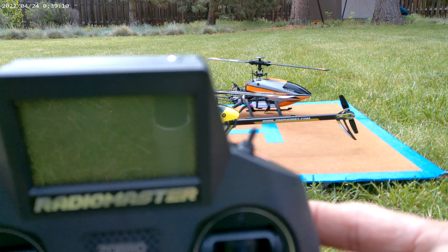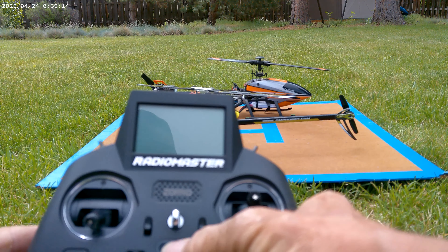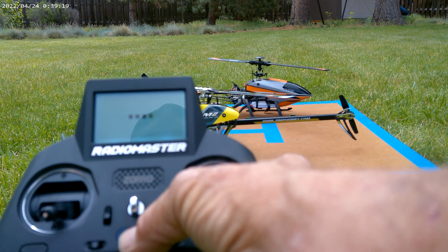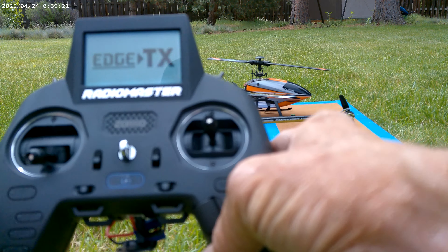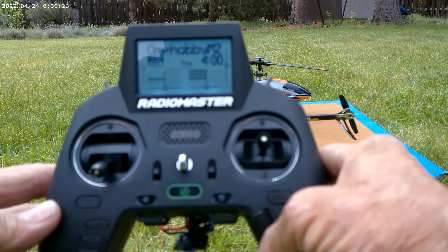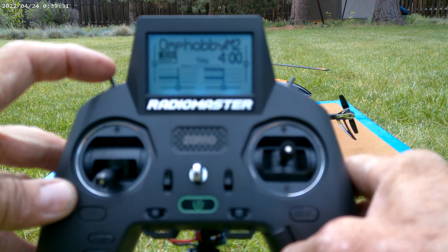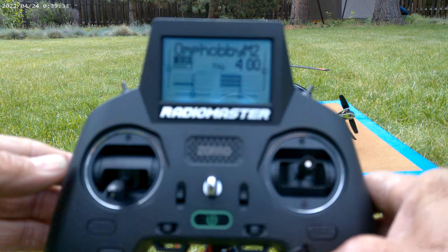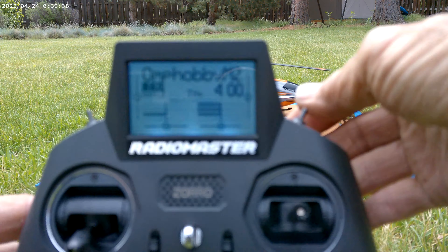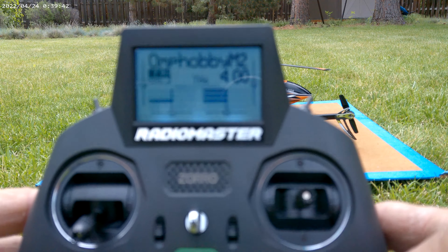Just for fun, we'll turn it on — you have to hold it until you start seeing those four squares. There we go. It's got voice, like my DX6.